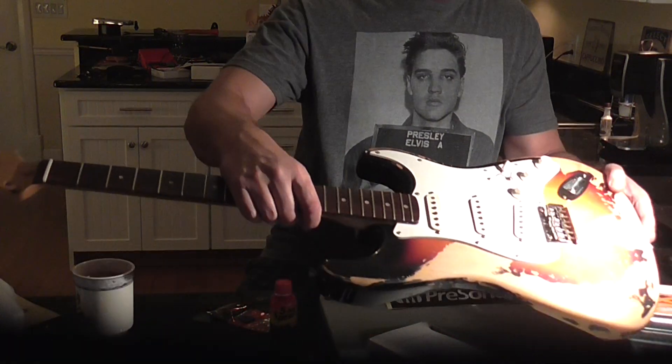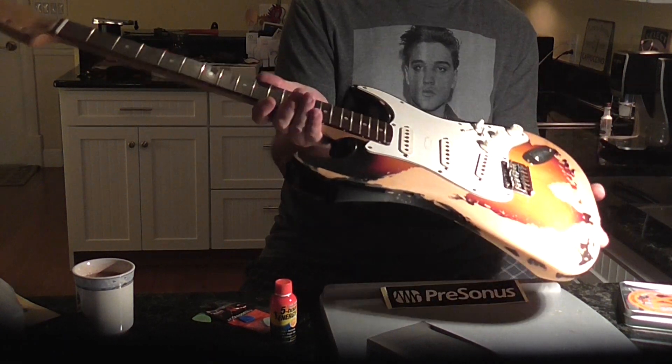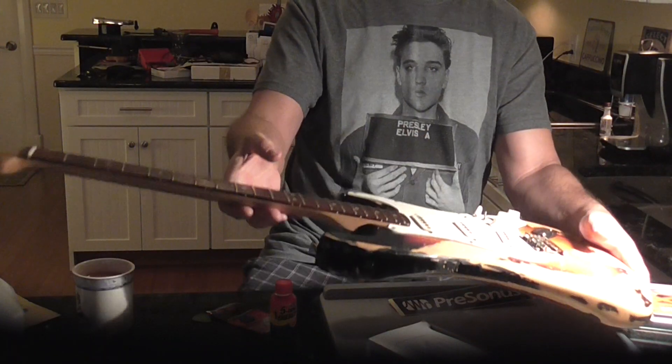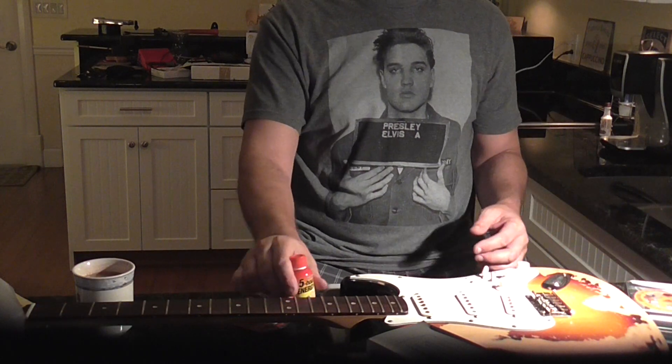That's it for now. The vintage model is getting closer to completion. You can see some of the wear on this baby — it's been a fun project all the way around. Can't wait to finish this thing.